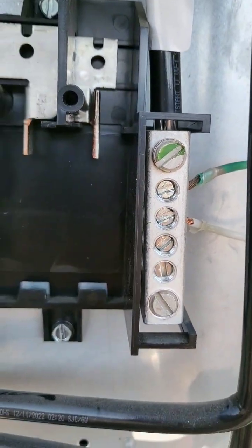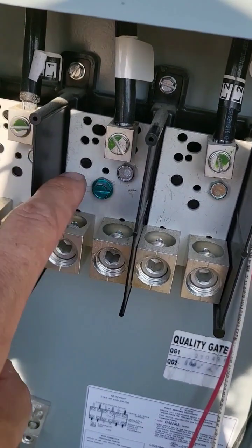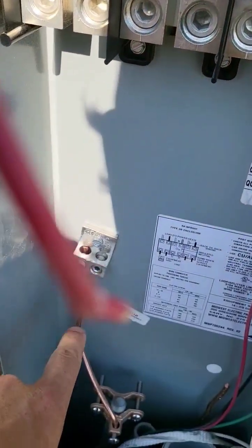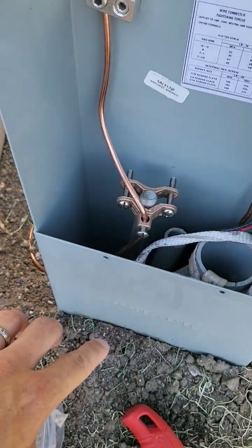So that's why this is your ground here. I found the perfect way to explain this. This is our neutral, and we are bonded — not grounded — we're bonded to the case. This is ground, but it's not the ground that you're thinking. This is the earth ground.